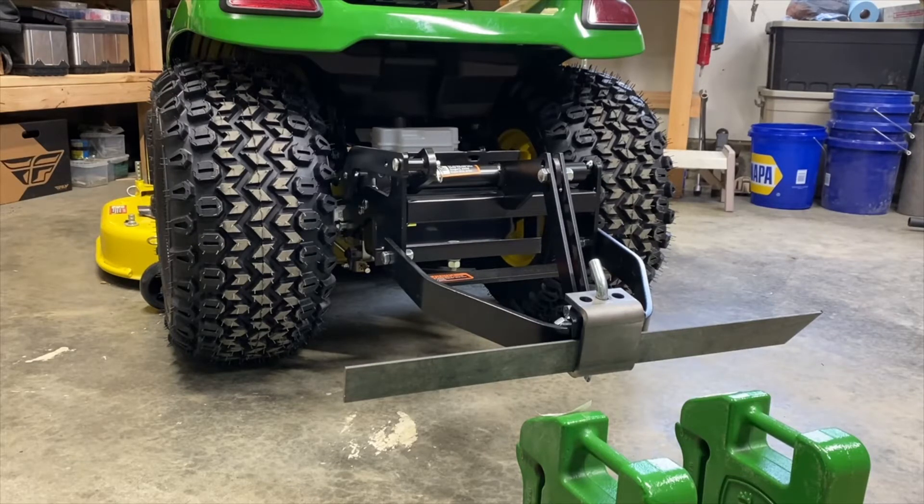You may notice I do have the hitch pin I used in that video. This hitch, for whatever reason, did not come with the proper length pin. I have one on order — I haven't gotten it yet, at least not at the time I'm making this video.